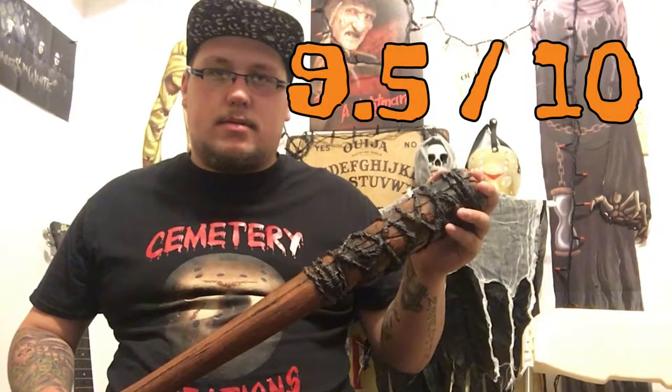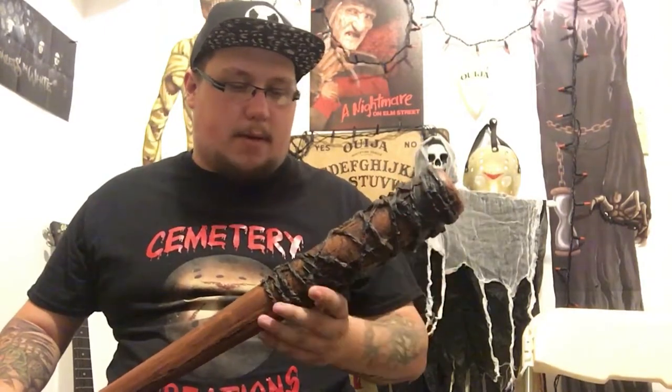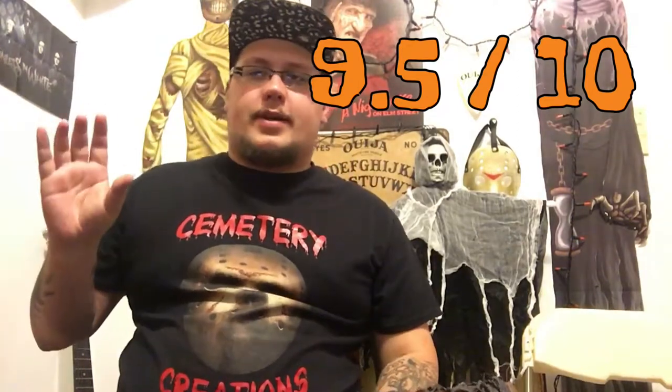My rating for this all in all is nine and a half out of ten. The only thing that brings it down a little bit is the kind of messy paint job for the barbed wire. Other than that, it's a fantastic prop. So guys, for Somtake Creations, I am Danny Halloween — rating: nine point five.